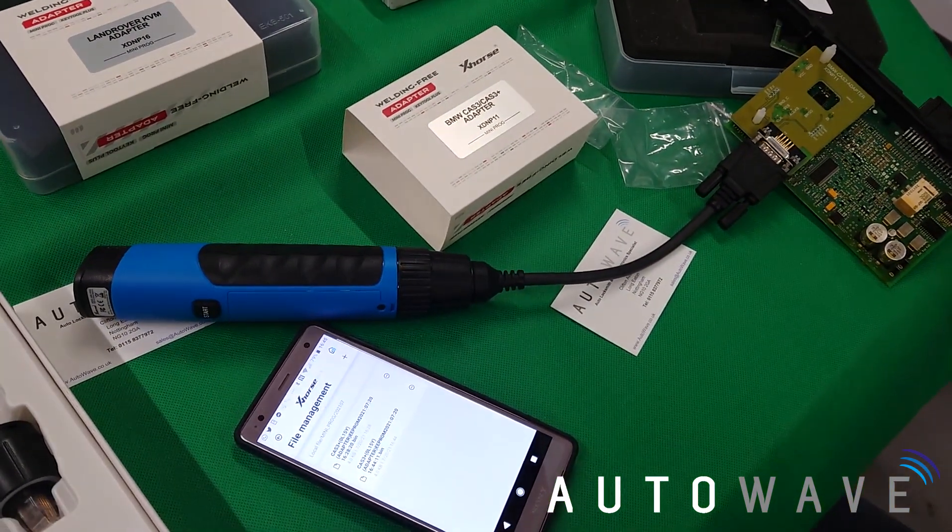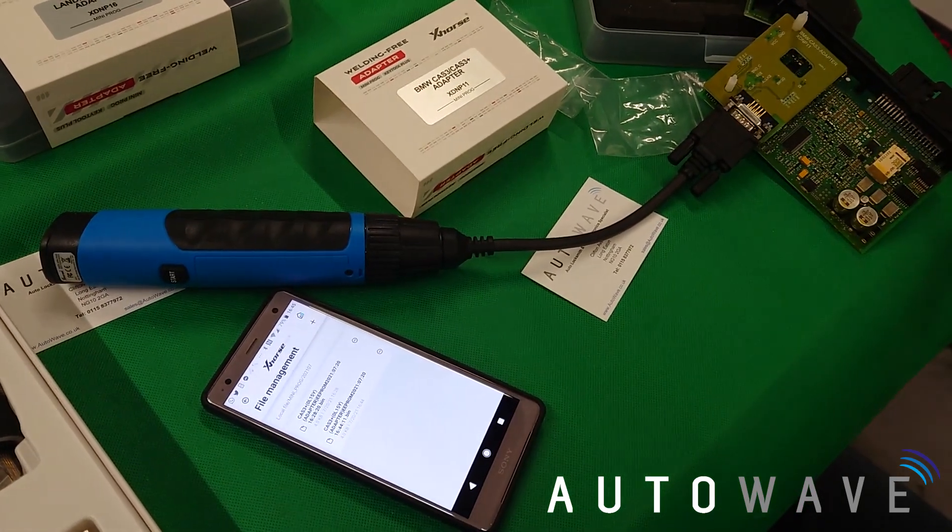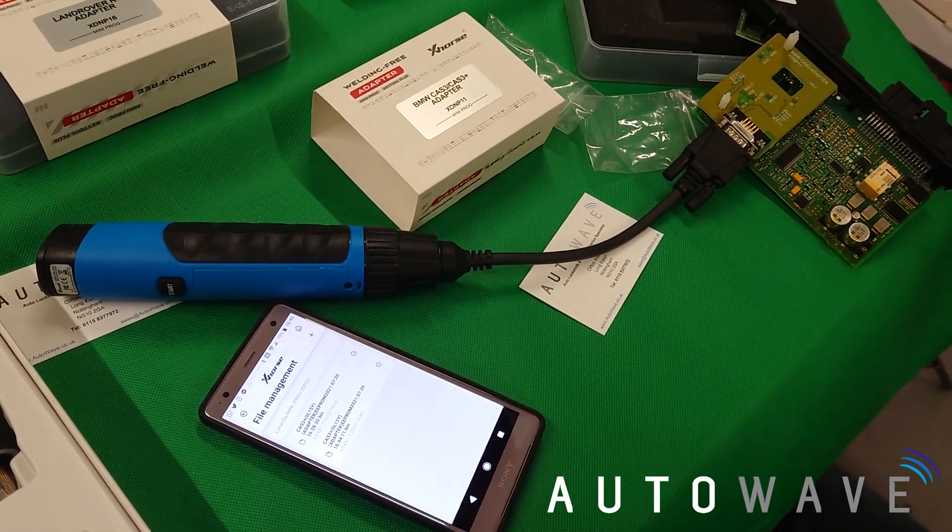That's how you would read a CAS3 using the Mini Prog and the solder-free adapters — all done within a matter of minutes. Thanks for watching, like and subscribe to our channel. All products are available from Autowave.co.uk, Xhorse's number one UK distributor.